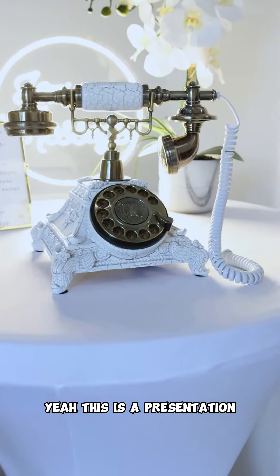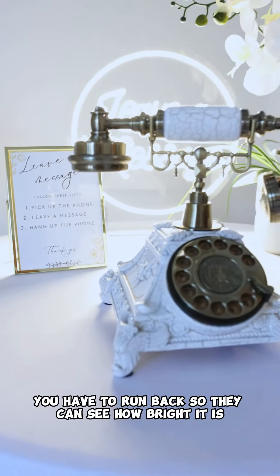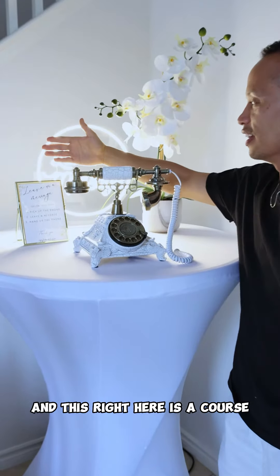This is a presentation. There's a 'Leave a Message' neon sign — this was about 12 inches, very very visible from afar. Run back so they can see how bright it is — go faster! You see, guys, it's still visible from far away.